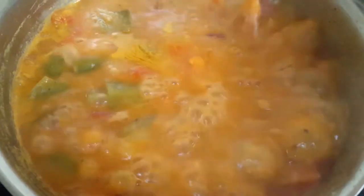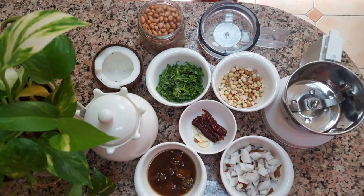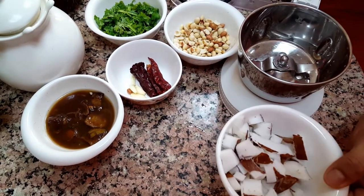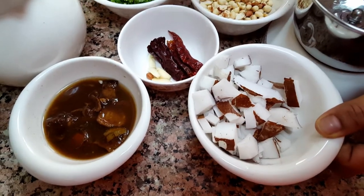The sambar is boiling and almost all the vegetables are well cooked. A nice aroma is coming out. Now it's time to turn off the flame. The hotel-style South Indian idli sambar is ready.